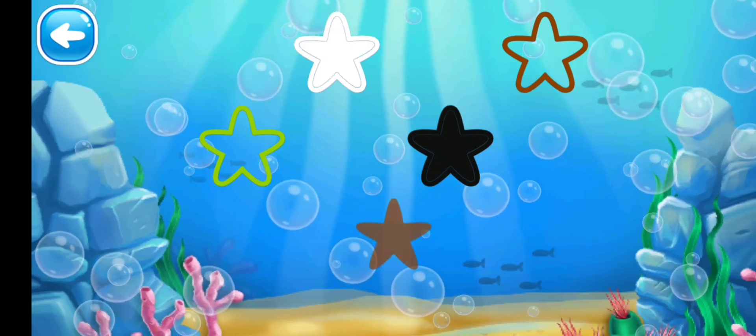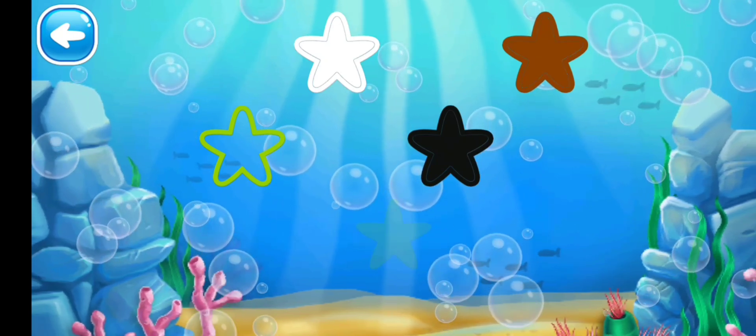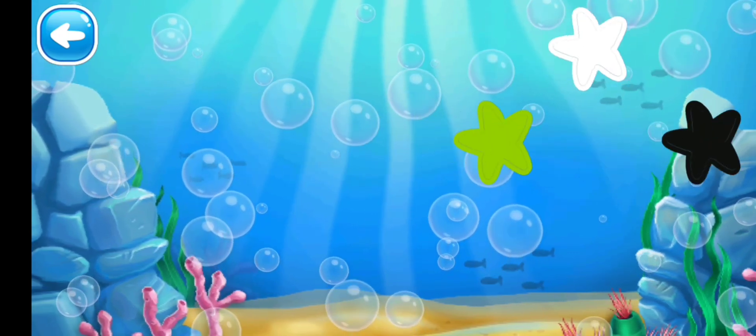Next we have the brown color star — where is the brown outline? Find it. Yes, it is! Next we have the green one — only one outline left. Yay!